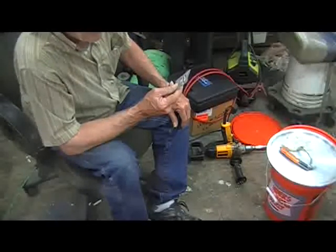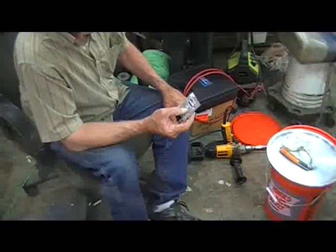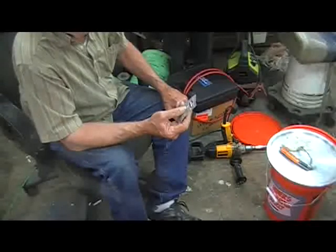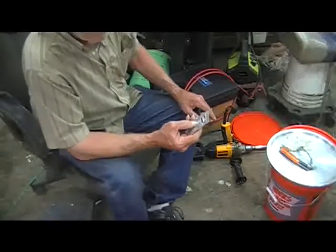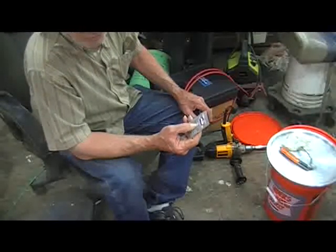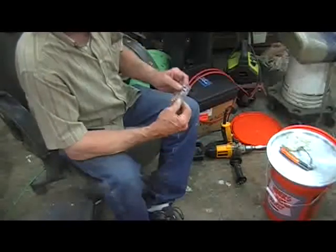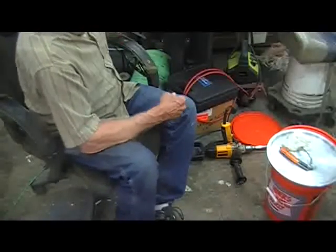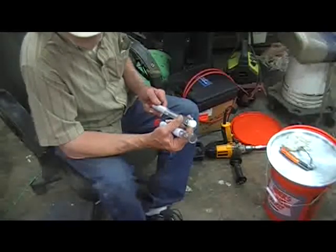Then I've got this Lalvin champagne yeast. That's supposed to produce a higher percentage of alcohol than most other yeasts, from what I've read. Regular brewer's yeast produces about 10 to 12 percent, and then the alcohol gets so strong it kills it. The champagne yeast supposedly will go up to 17 or 19 percent alcohol.